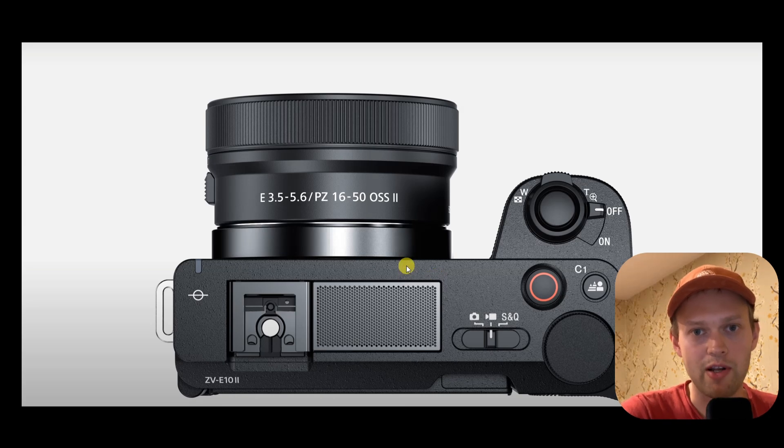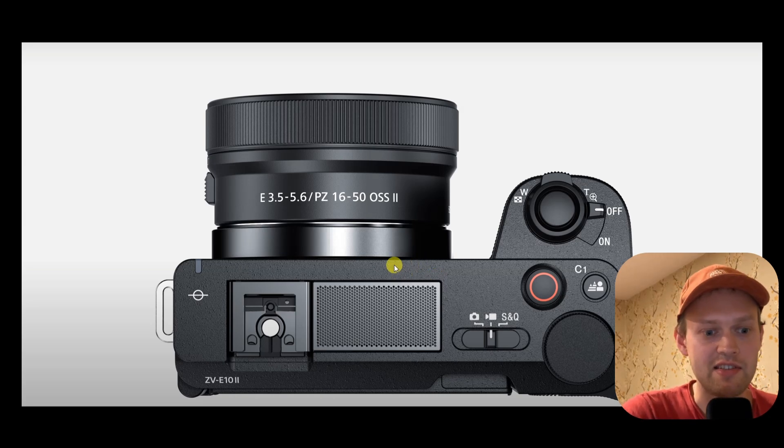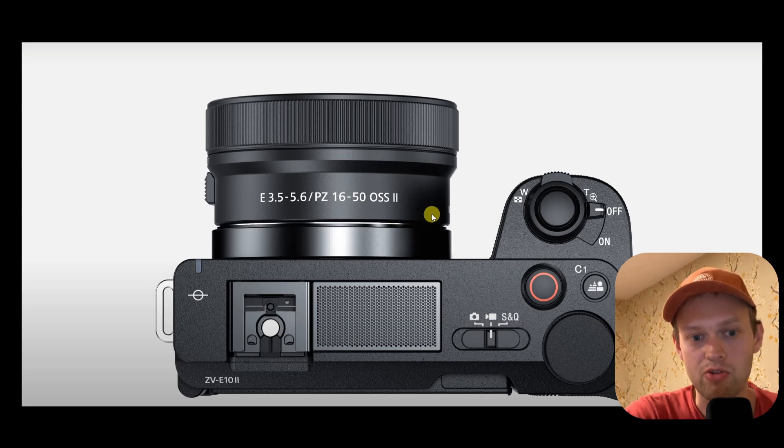Compared to the much more advanced, higher-end A6700, this camera does not have an electronic viewfinder. Also, it doesn't have a mechanical shutter. It doesn't have the AI chip of that camera. So it's basically crippled in a lot of ways, but still they are asking pretty much the same price as for that camera.